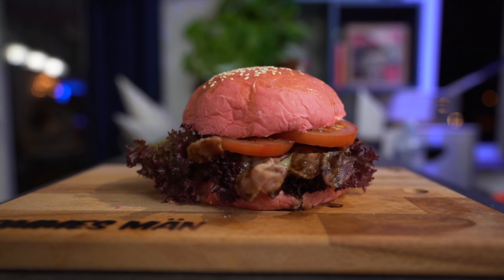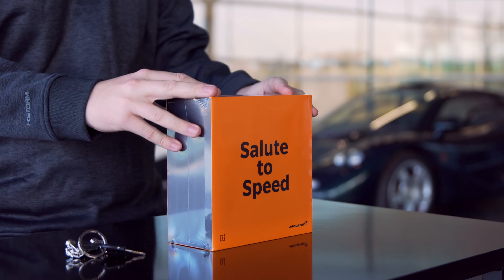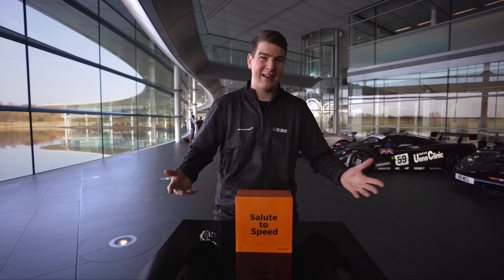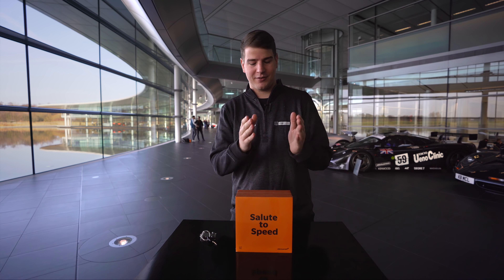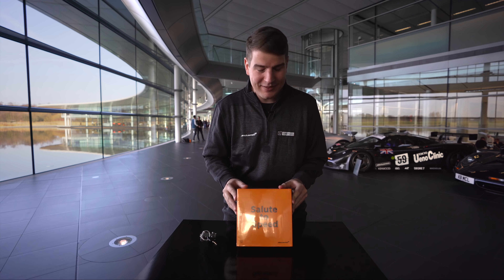Es wird auch bald ein Behind-the-Scenes Vlog hier zu diesem McLaren Center online gehen. Aber gut, widmen wir uns dem Paket, was hier vor mir ist. Es ist ein bisschen eine besondere Packung. Man kennt ja die normale OnePlus Verpackung, das ist einfach nur so eine längliche Box, schön rot-weiß gehalten. Das hier ist ein bisschen was anderes.